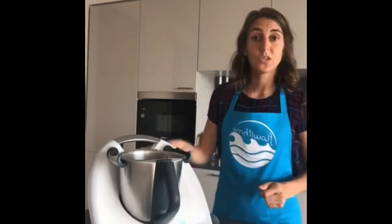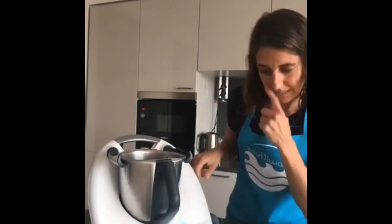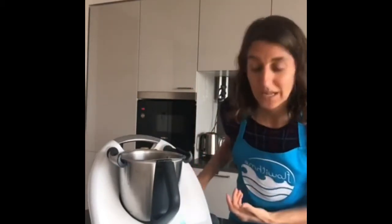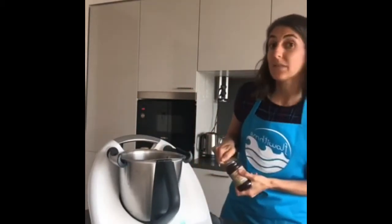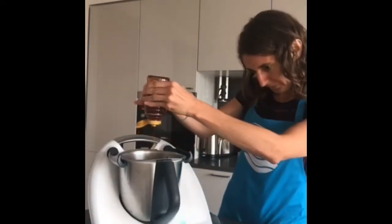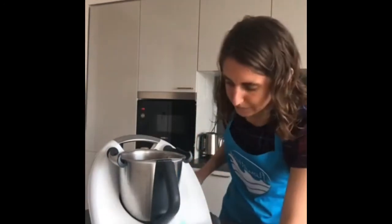A little bit of honey — just a teaspoon. In the Thermomix you can tap the three dots at the top and it gives you a scale function so you can weigh anything you want. You can put a plate on top and use it as a kitchen scale, or weigh inside the bowl. A teaspoon is around 5 grams so let me add 5 grams of honey.